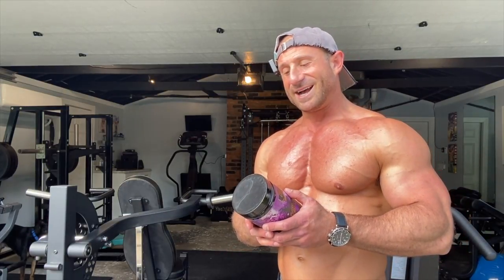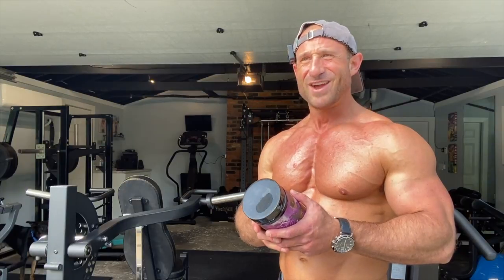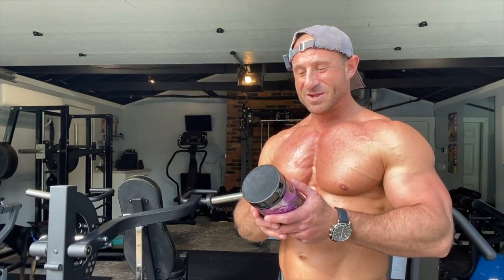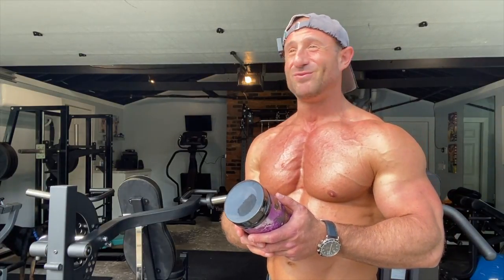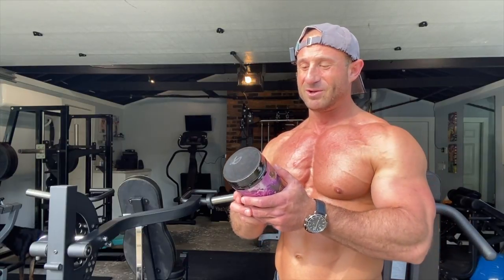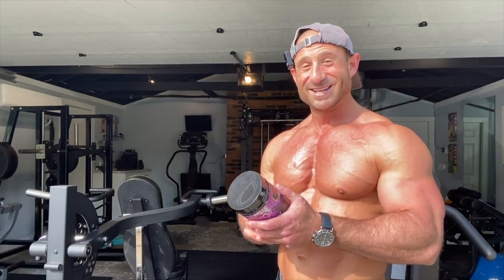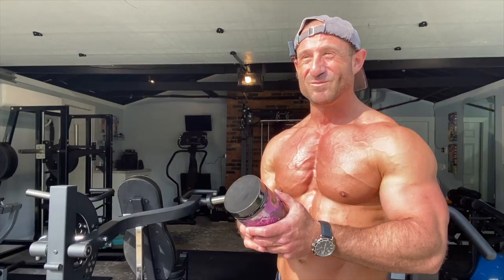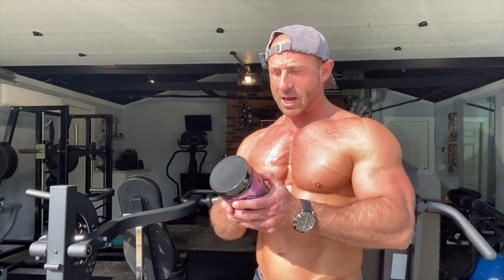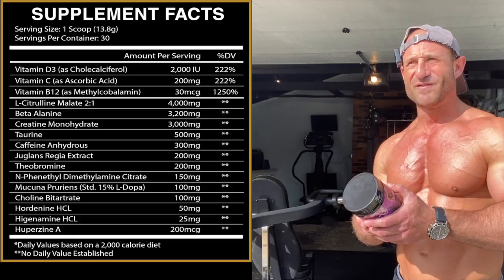Let's talk about what's in this thing. Centurion Labs — we're talking facts today. They give us a fully disclosed label, no proprietary blends. One scoop is 13.8 grams, 30 servings per container — great value. First up: citrulline malate 2:1 ratio at 4 grams. That's for the pumps, the vascularity, the full look in the gym.